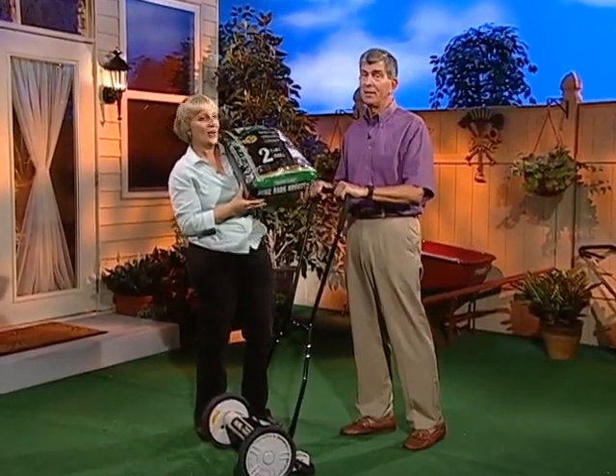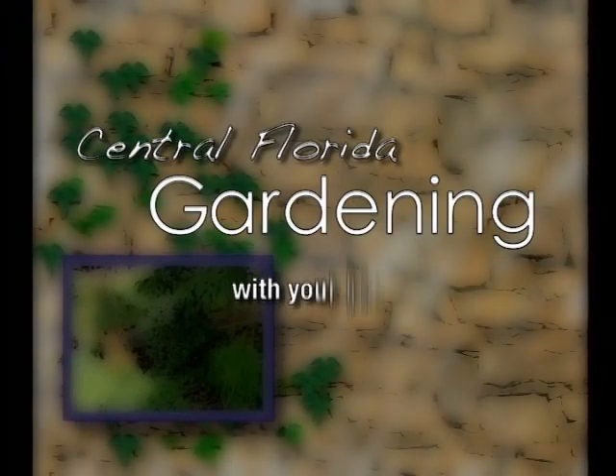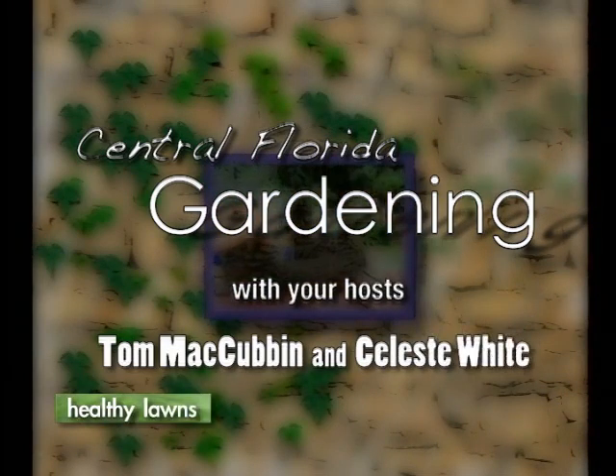Stay tuned for this important tip from our garden to yours. Everyone wants a lush green lawn — is it really that hard to achieve? I have an expert with me, Tom McCubbin, and he's going to tell us everything we need to know about having a lush green lawn.